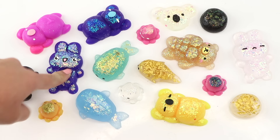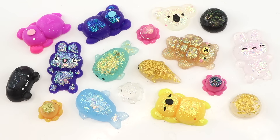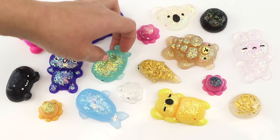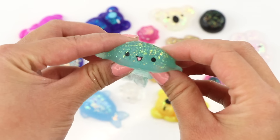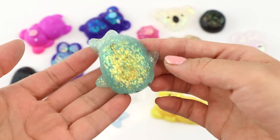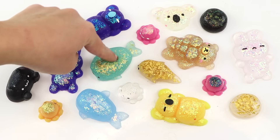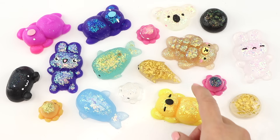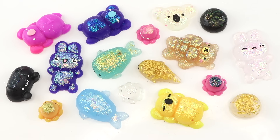But on the whole, these were 10 great DIYs and all of them turned out pretty well. I actually have even more but decided to split this into two parts otherwise it'll end up far too long. So if you want to see the remaining five squishies plus a few failed attempts, then be sure to subscribe so you don't miss the upload. I'm Joanna, thank you for watching and I'll see you soon.